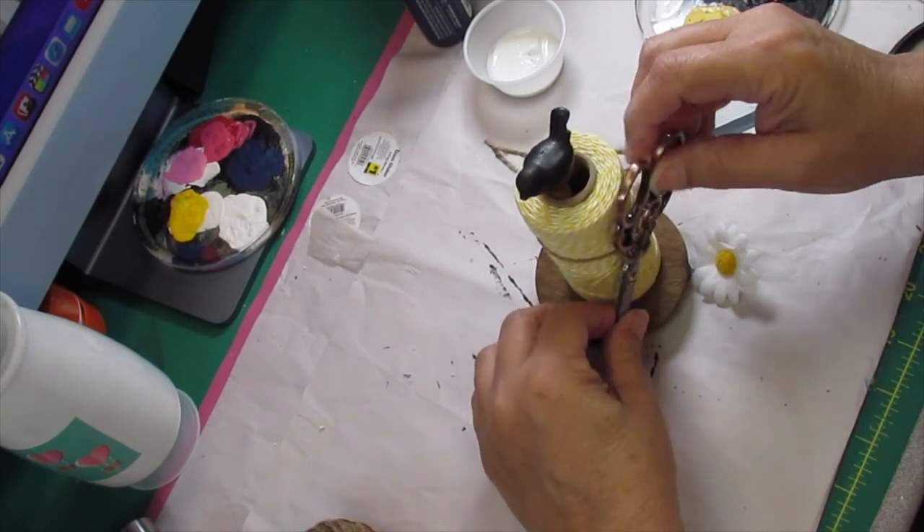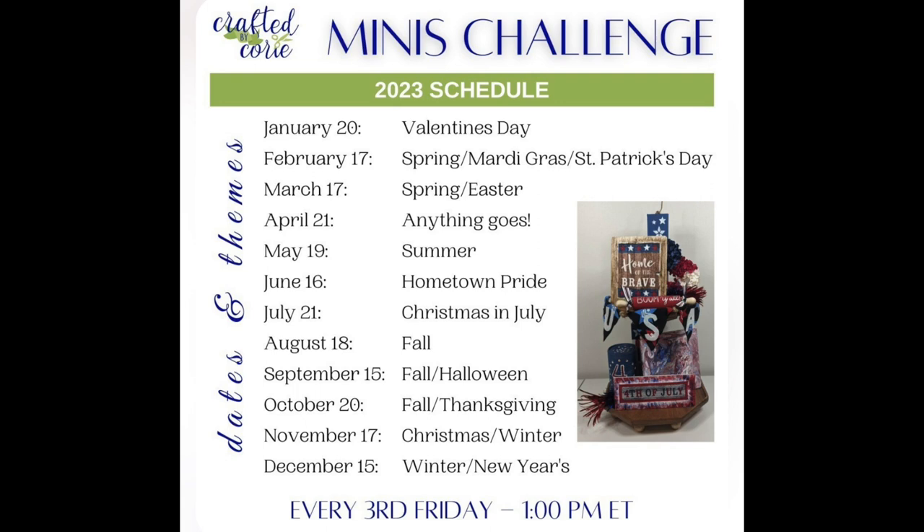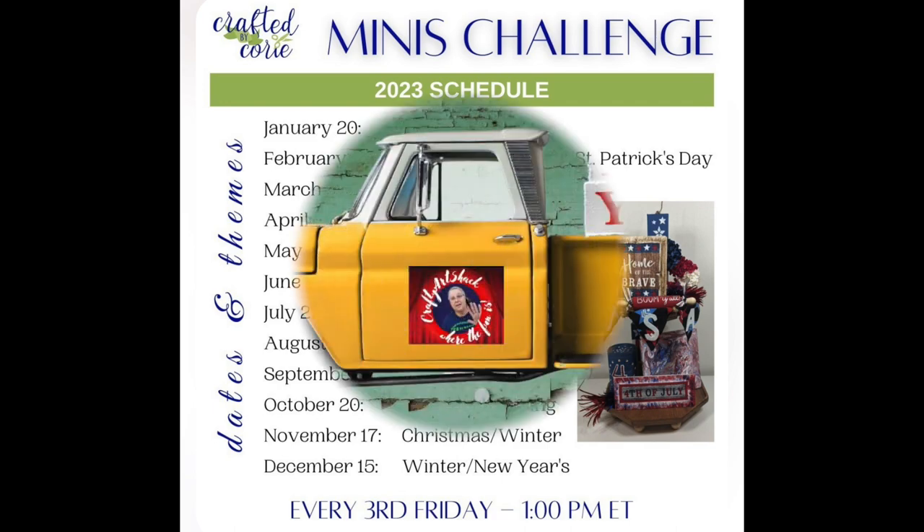This turned out so cute. Today's video is a Minis Challenge by Crafted by Cory, and here are the dates for all the different days on her calendar for this year. It happens every third Friday of the month at 1 p.m. Eastern time. If you'd like to be a part of this, get in touch with Cory on Instagram or contact me at CraftyArtShack. There's also a link to Cory's channel in the description box along with a playlist - go check out all the other crafters participating!